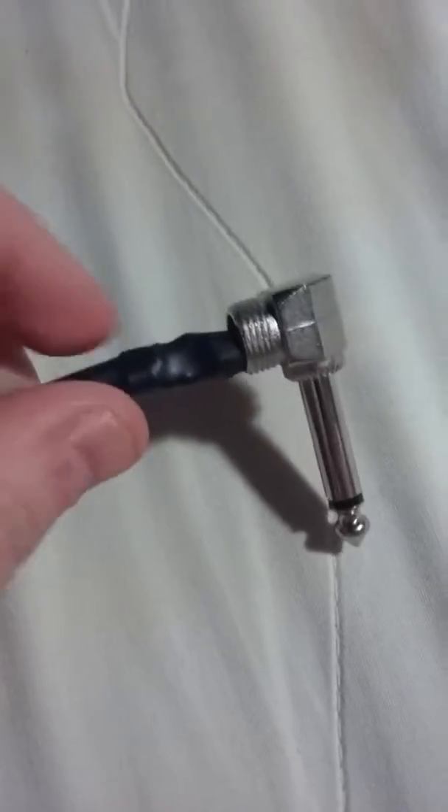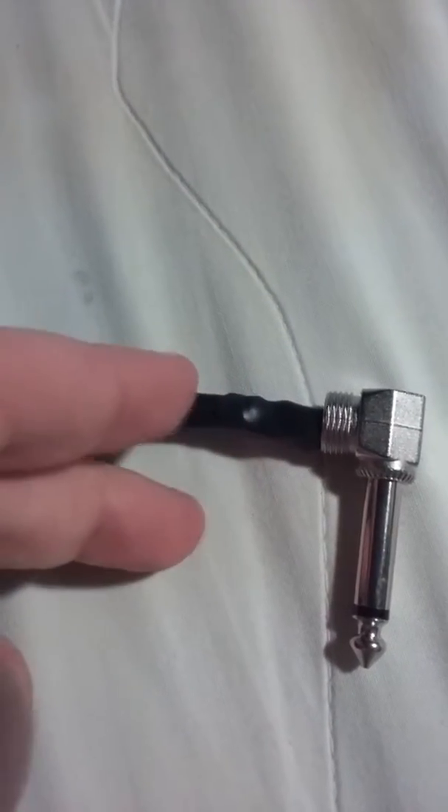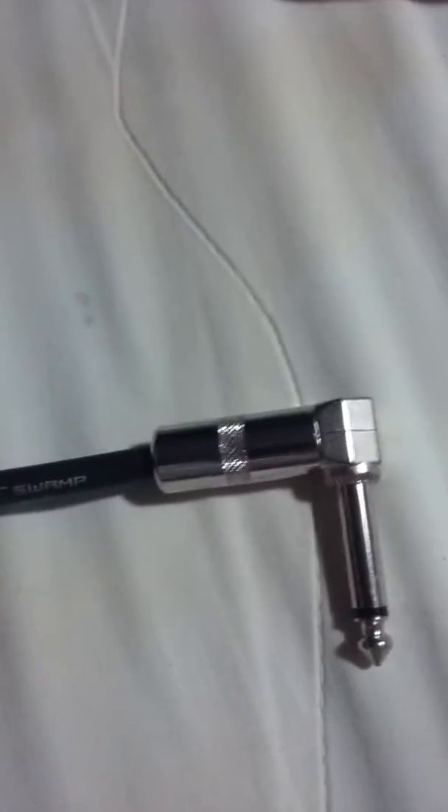So if the wire breaks there, for example, I can just snip it, cut the wire, strip the plastic off, resolder it, put some more heat shrink on it, and screw that back on - and I've got a cable again.